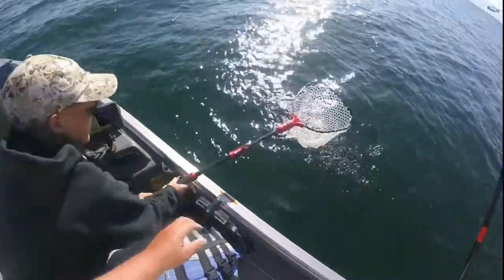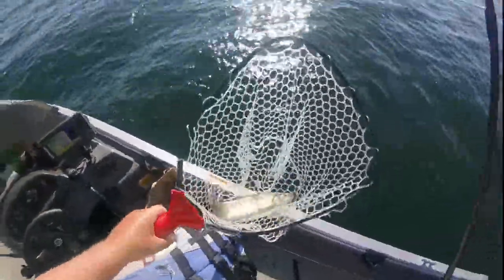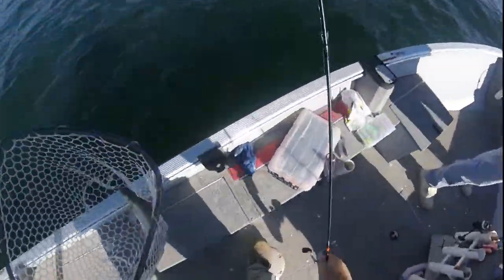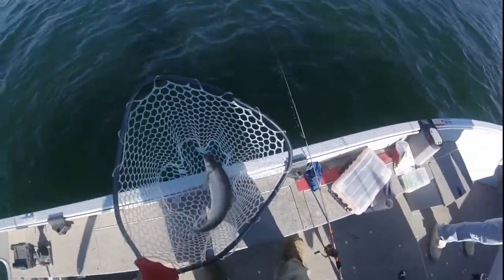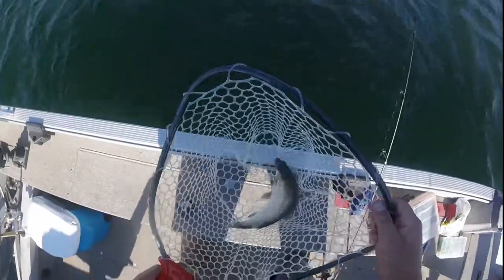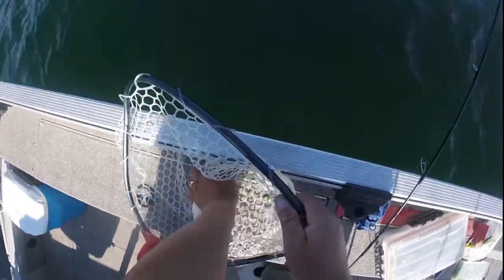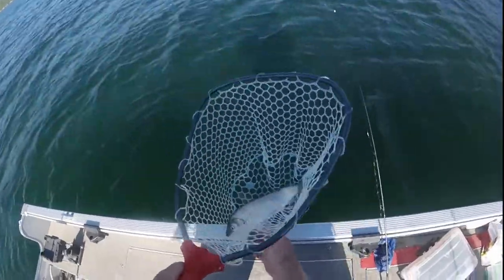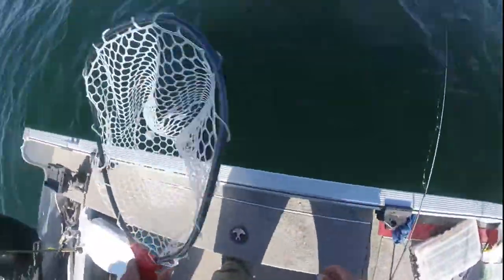There we go, Tristan — good job! You can just lay your rod down when you're getting these fish out. This one dropped the hook already, so I'm gonna catch and release him right down there — there he goes.